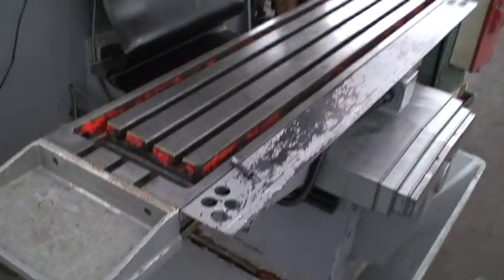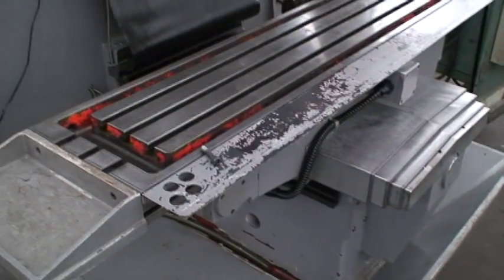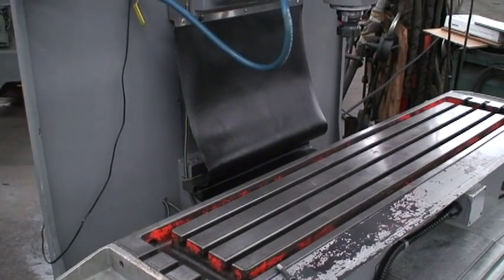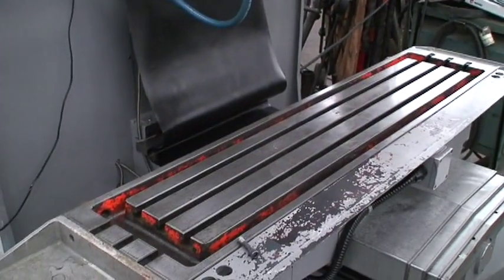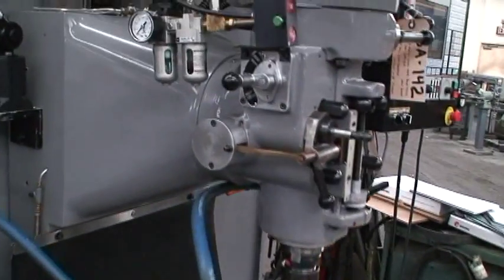Table size is 12 by 54. It has travels of 30 inches on the X, 15 and a half on the Y, Z-axis is 18 inches. Maximum distance from the spindle to the tabletop is 22 inches. Milling head swivels left to right, plus or minus 90 degrees.